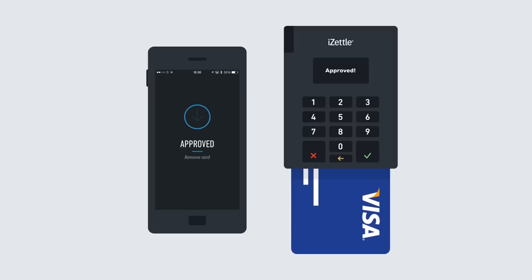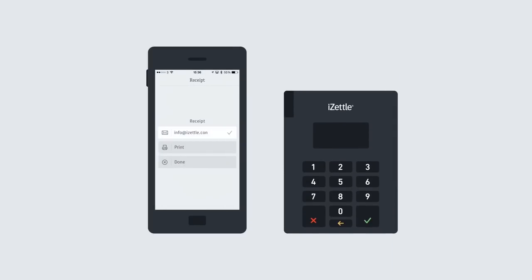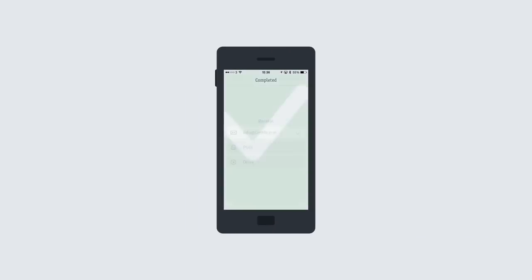Once the payment is approved, ask the customer to enter their email address to send a digital receipt. You can also print the receipt if you have a printer connected.